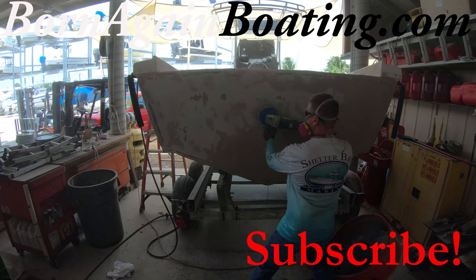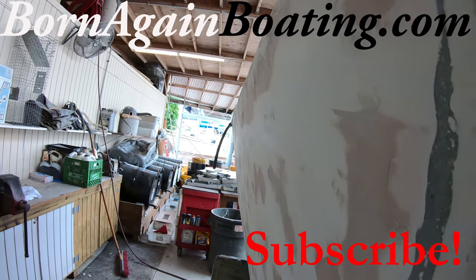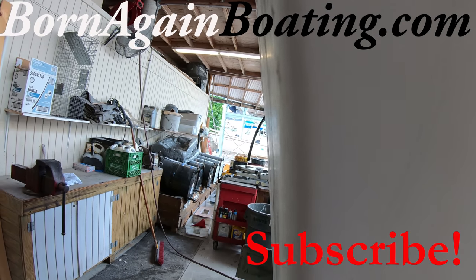Next week we'll be fairing out the transom including the inside before shooting everything with gel coat. Thank you for hanging out with us today and we look forward to seeing you next week.